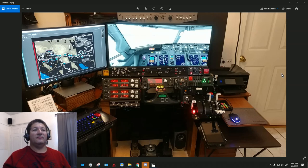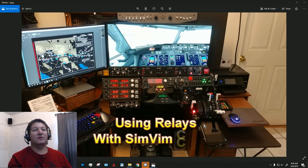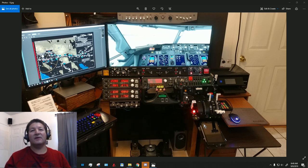Hello once again fellow flight simmers. It's been a while since I recorded a video — work and life keeps us busy sometimes and we don't get to do the things we like as often. I'm making this video in response to a question I got on one of my previous videos regarding the use of relays in a SimVim cockpit build.